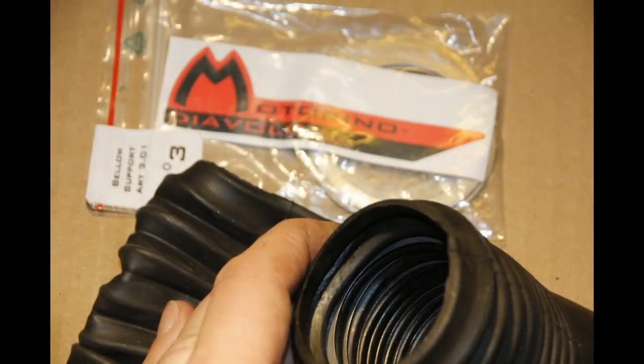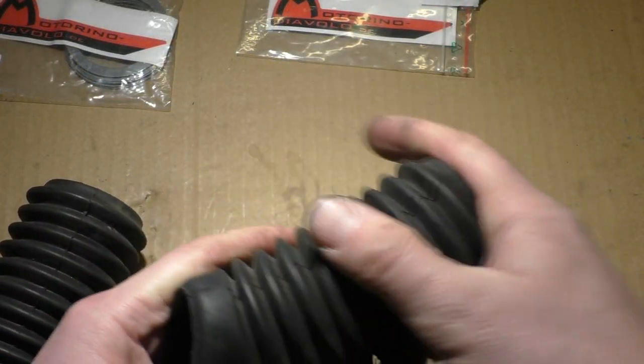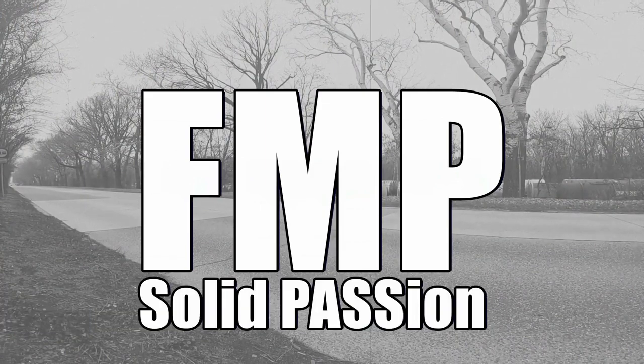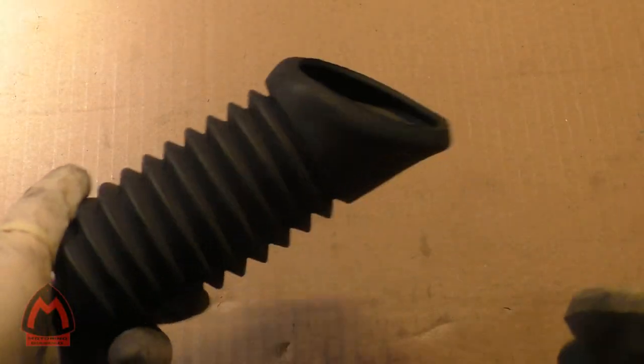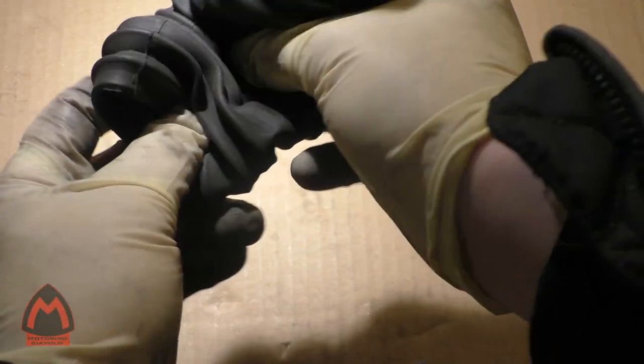This is the air bellow, the original one. You can squeeze it. This can happen.